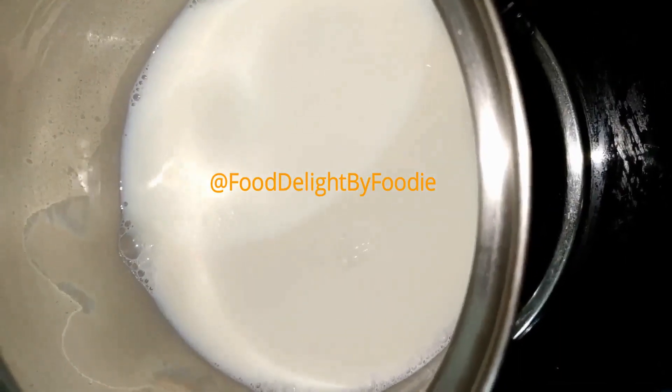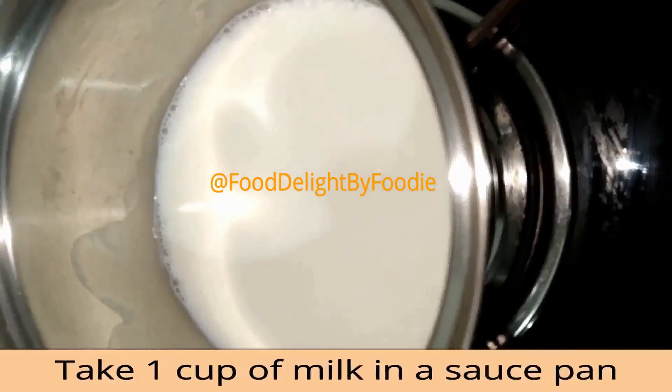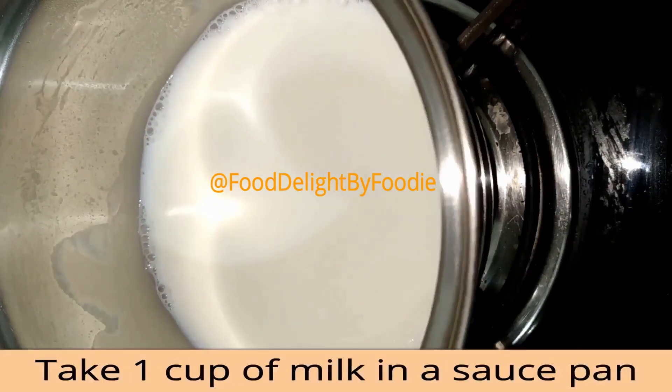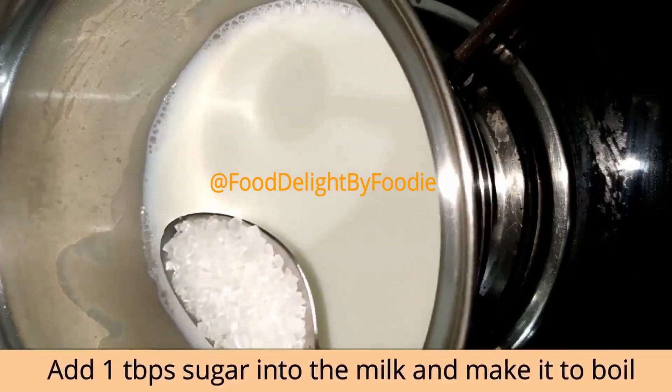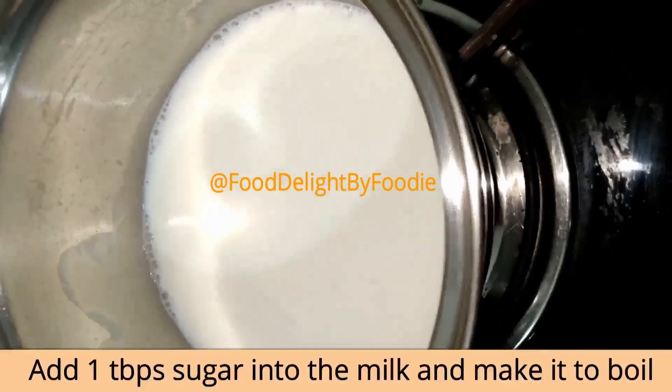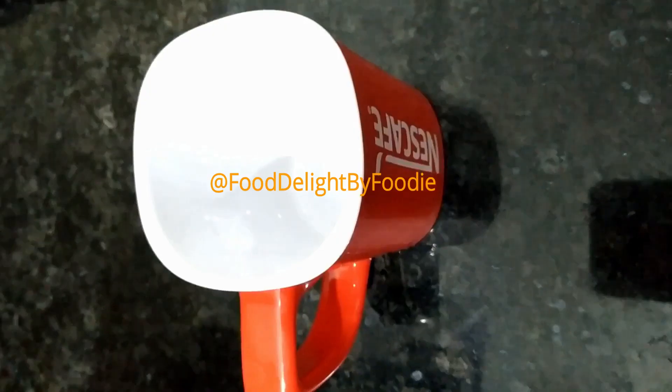Let's boil the milk for the chocolate milk. Add 1 cup of milk. Add 1 tablespoon of sugar while the milk is boiling.